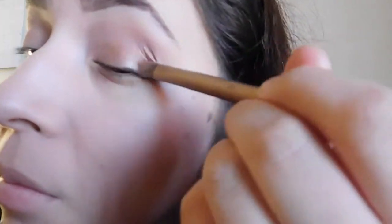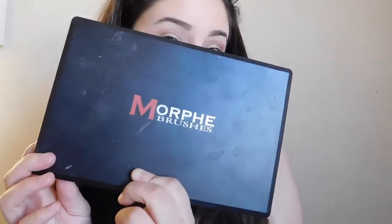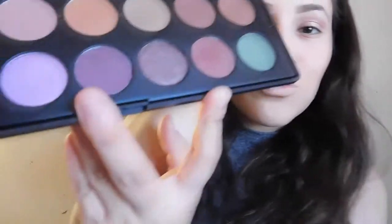I'm putting Trick all over my lid. For some reason it was not coming out as pigmented on camera, which I absolutely hated, but it's fine. So going in with my Morphe Brushes palette — the Jaclyn Hill one — I'm taking these two purpley shades and I want to blend those out into my crease just to give it a more defined look.